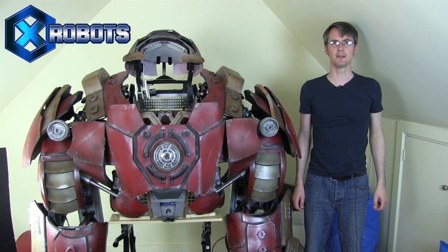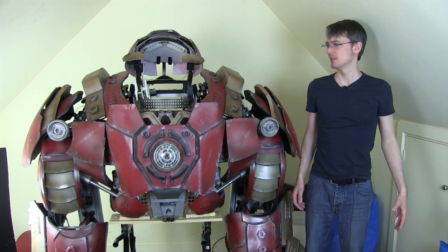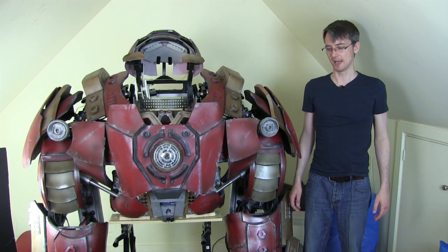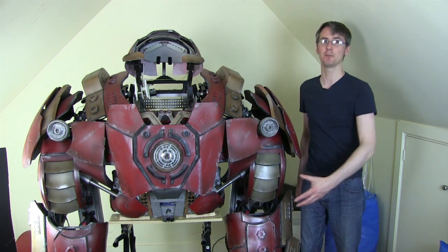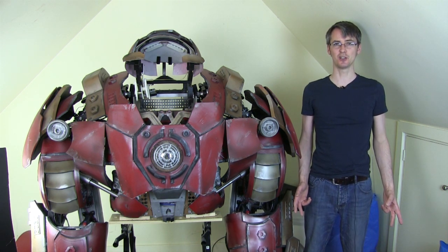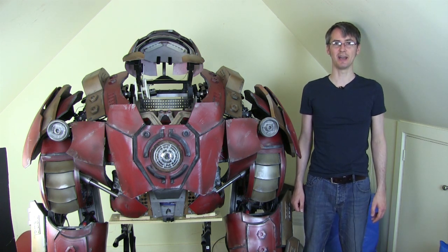Hello, it's James from xrobots.co.uk. This is part 56 of my Iron Man Hulkbuster build. This is the last few episodes of the series, so we're going to try and get the torso finished today with the extra lighting, get the back panels on, painted and weathered, and also do fill-in sections around the arms and these other gaps in the suit. Then we've probably got about two episodes after this to try and get the legs finished, and then at some point I need to take it somewhere to test it, because it currently doesn't fit in my house or car.